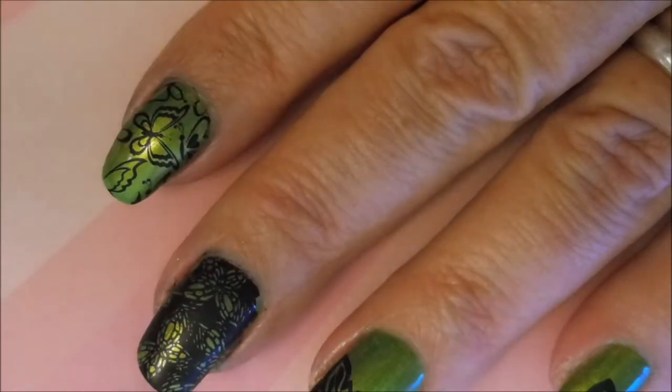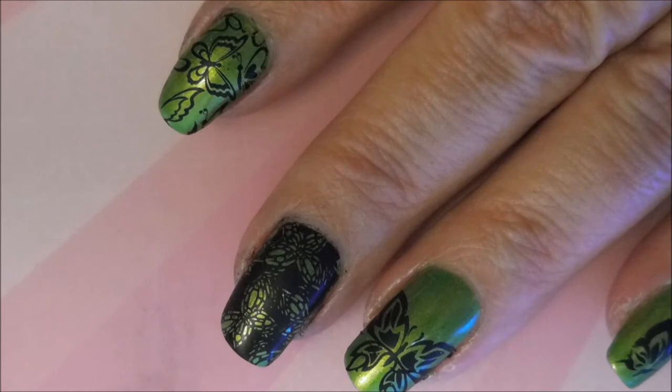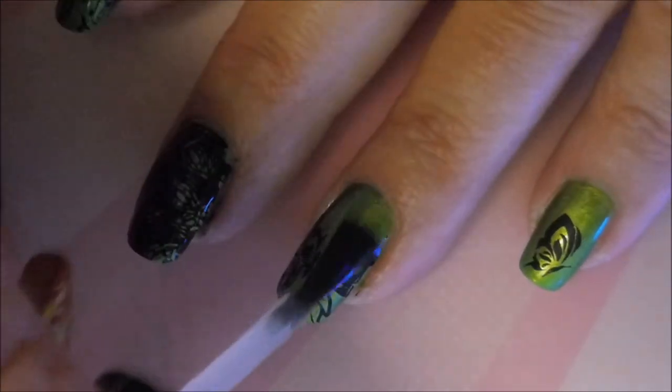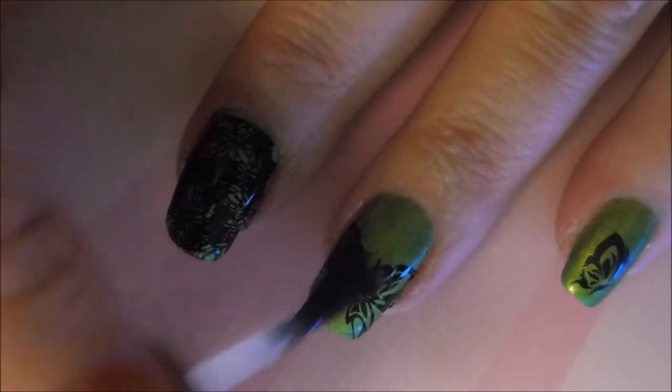I'm going to top this manicure off with some Posh. I want to let you guys know that the Born Pretty Black Stamping Polish did not come up with tape — I didn't bother showing it, it was horrible. I ended up totally doing it with my little clean-up brush from Sunny Kushak and some nail polish remover — it was quite the mess. We're just going to get that top coat on all of these designs and get them all sealed in.